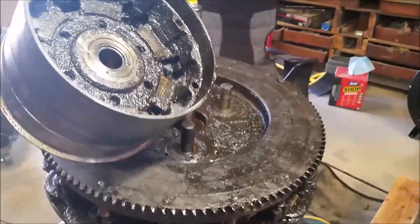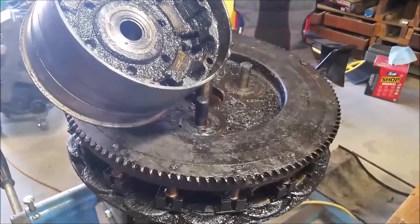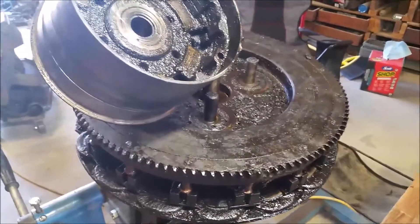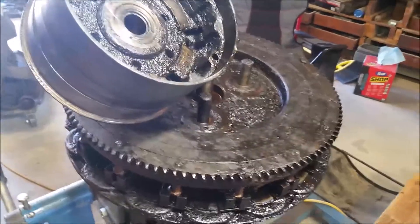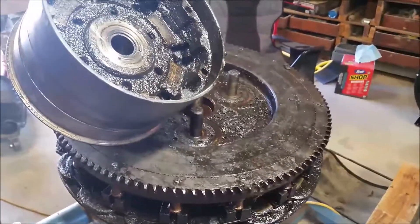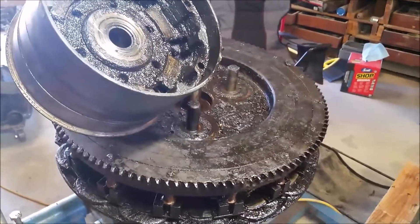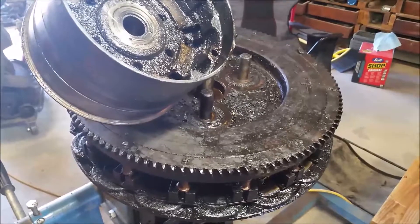Most of the transmission parts on the other engine are good. I have replaced the reverse drum, and I've got enough parts — I think I can just about get this transmission finished up. I'll get this all cleaned up and then we'll look at the progress.